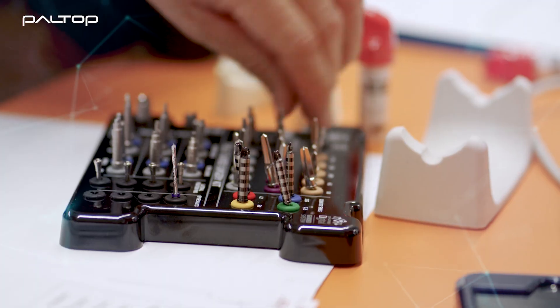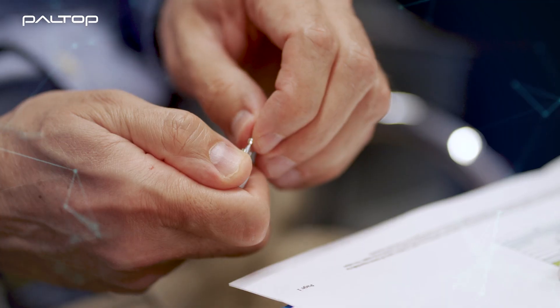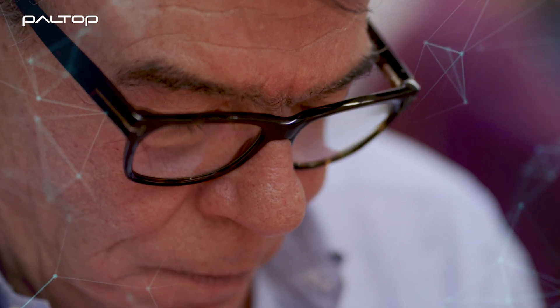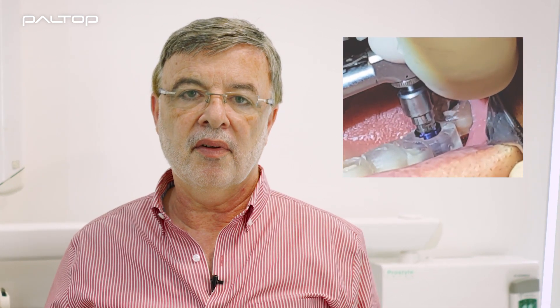The next advantage of the DGS tool is that we are using our regular drills with this tool. These drills are normal drills without a wide barrel, and the drills will allow access to the surgical guide at an angle, which is particularly useful for when we are working in the posterior segment of the mouth.